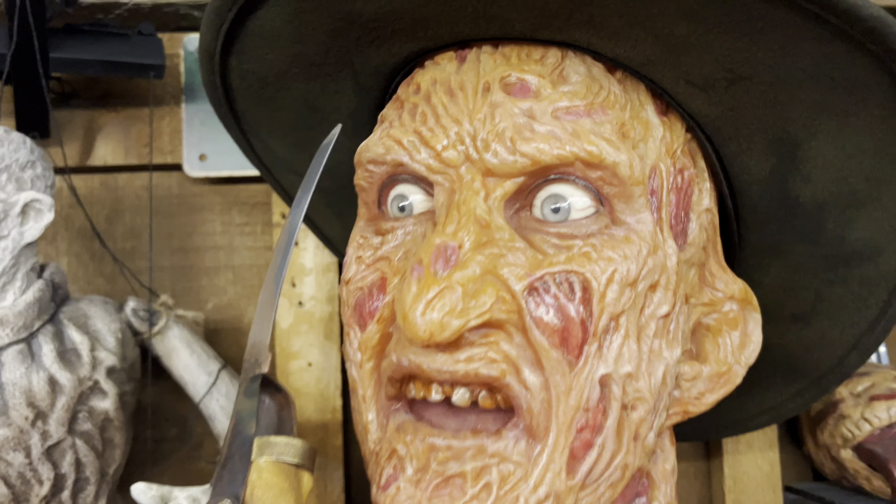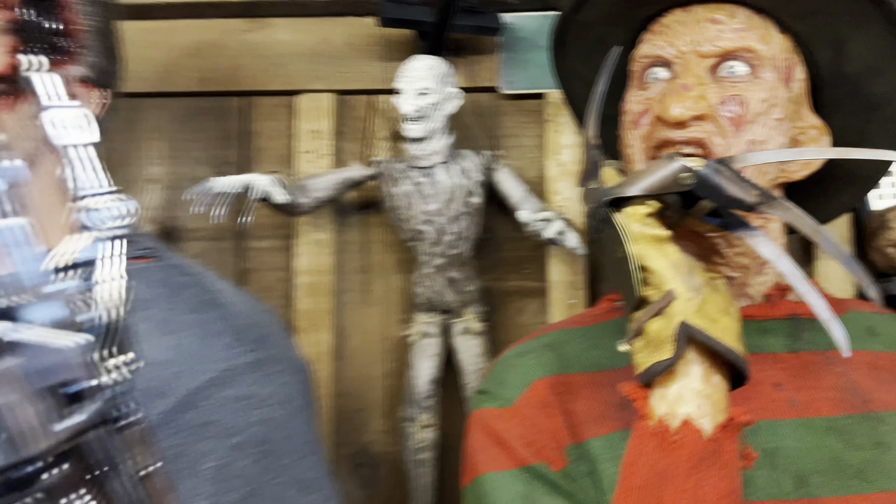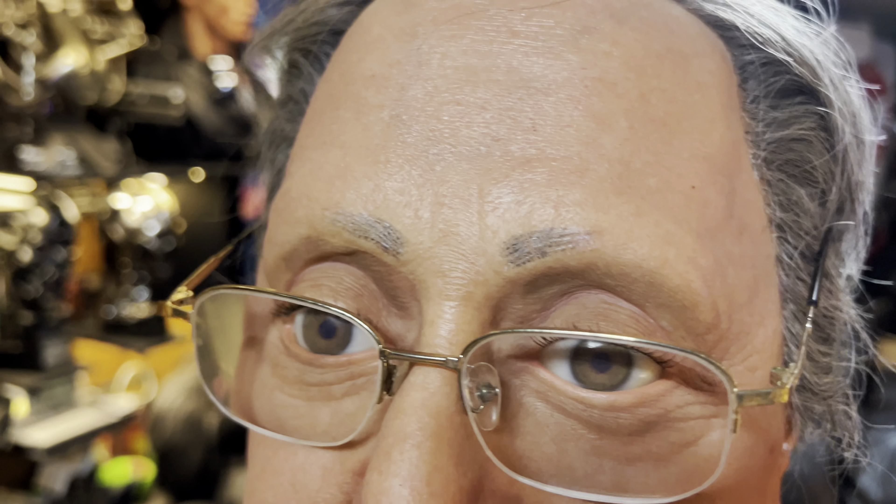If you take a look at my Freddy bust here, those eyes look 100% real. For these you can kind of tell — they're good, but just not great. The eyelashes and eyebrows look decent, though the eyebrows themselves don't look so good.